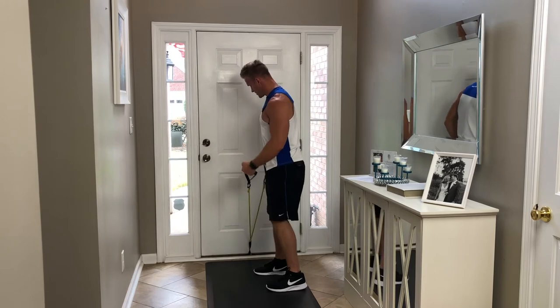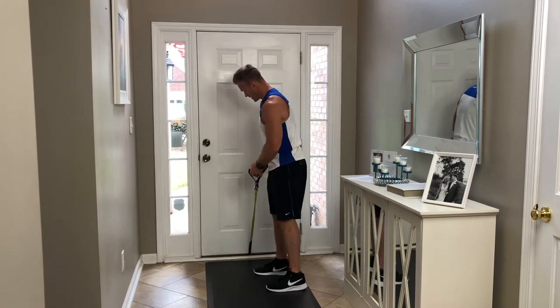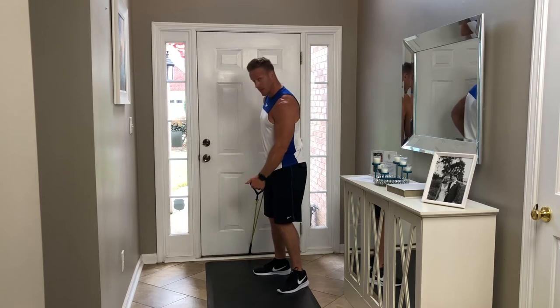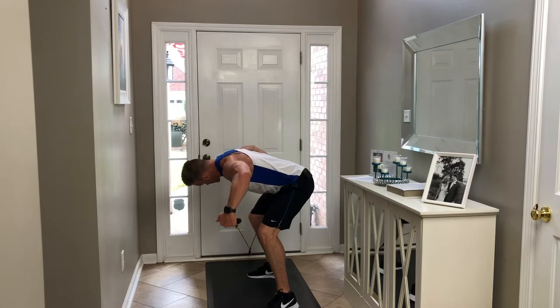If I want to change it up and train the other side, I put that right hand on my hip, chest parallel to the ground, slight bend in that elbow all the way through, breathing out as I squeeze back.